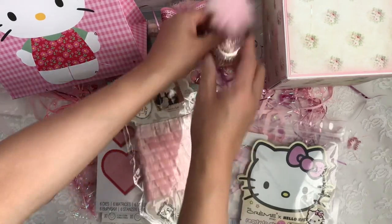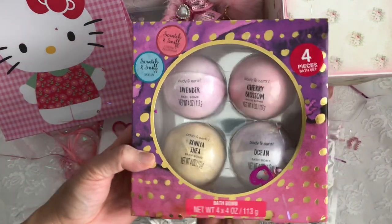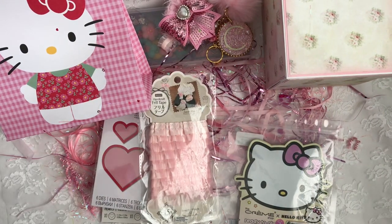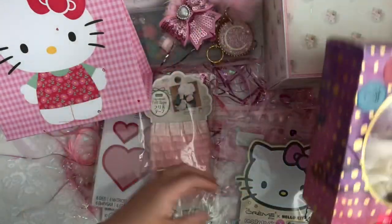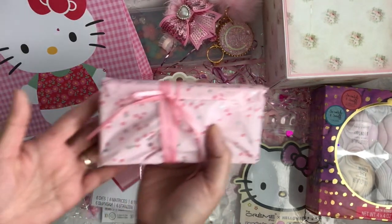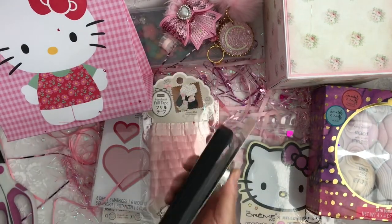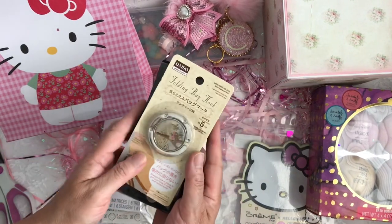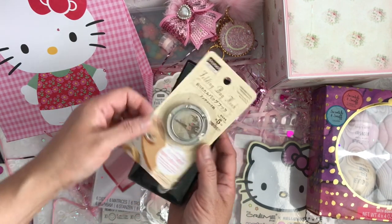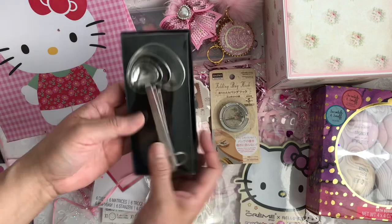I still have more to go, guys. Oh, she blessed me with some bath bombs — I love it! Let me smell it. Oh my gosh, thank you so much, sweetie, I love it. And there's another little package. Oh look, it's one of those purse holders — thank you so much, twinsie! I love it. It's got an Eiffel Tower on it; it's beautiful.